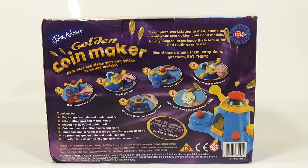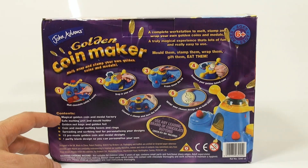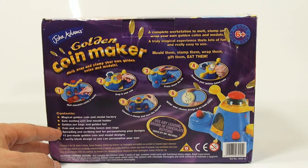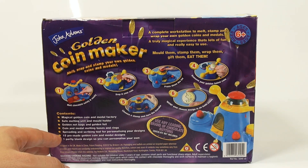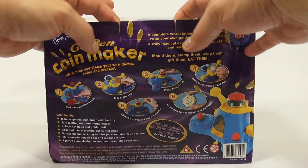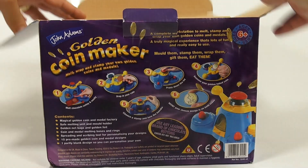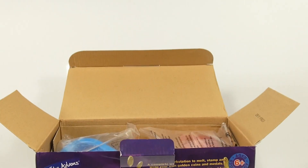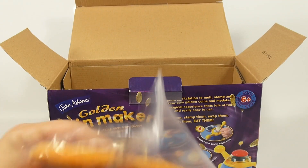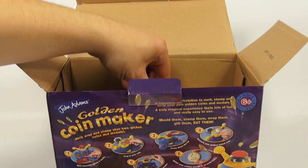Use any leading brand of chocolate buttons, which are not included. Here's what you get: the golden coin maker melting unit, gold foil bags, coin and metal melting bases and rings, a spreading and scribing tool for personalizing designs, 15 pre-made golden coin and metal designs, and one partly blank design so you can personalize your own. Designed in the UK, so it took us a while to find this one. We're in the coins section and figured it's about time we got to this maker.